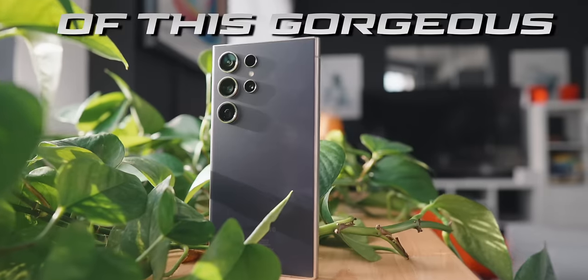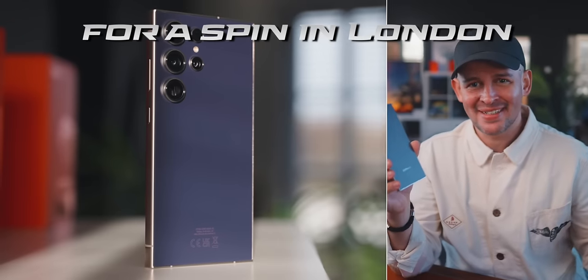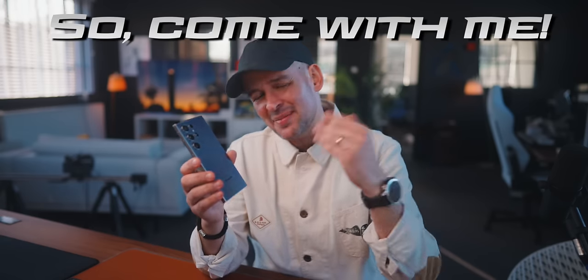This is my first review of the Samsung Galaxy S24 Ultra. Today we're going to be taking our first spin in London and also around where I live, and I'm going to be trying to answer some of the questions that you sent me, so come with me.